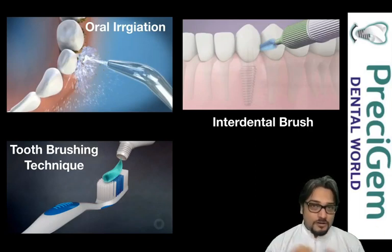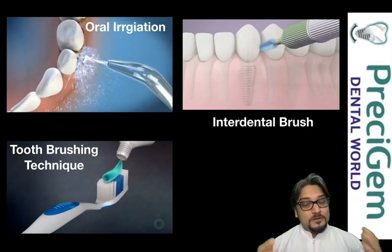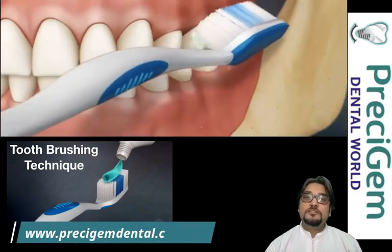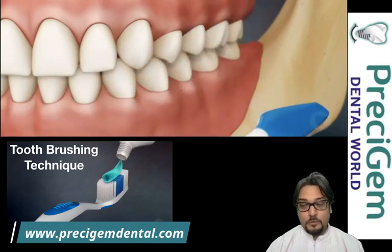The third technique, which you are all aware of, is tooth brushing. Tooth brushing for a normal patient is definitely different from an implant patient. I'm going to explain which toothbrush to use, which toothpaste to use, and which tooth brushing technique to use specifically for full mouth implants, so stay connected with us.